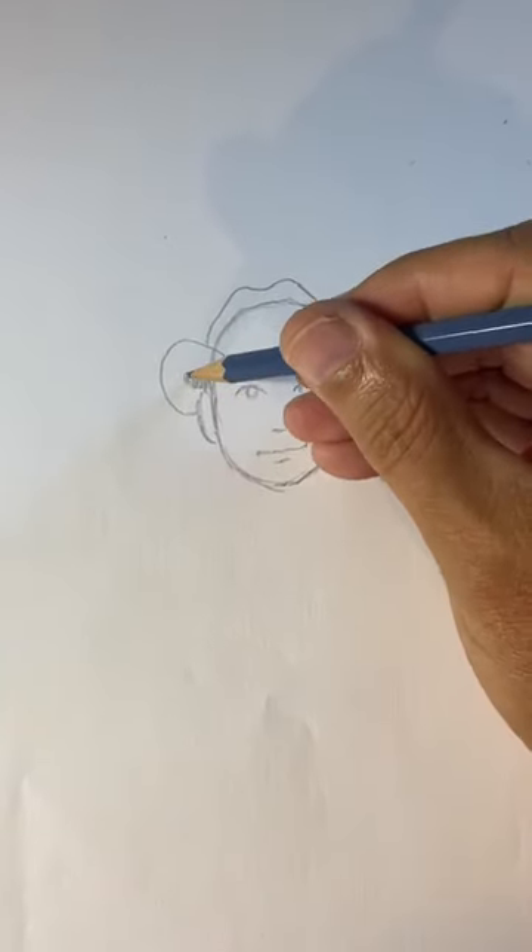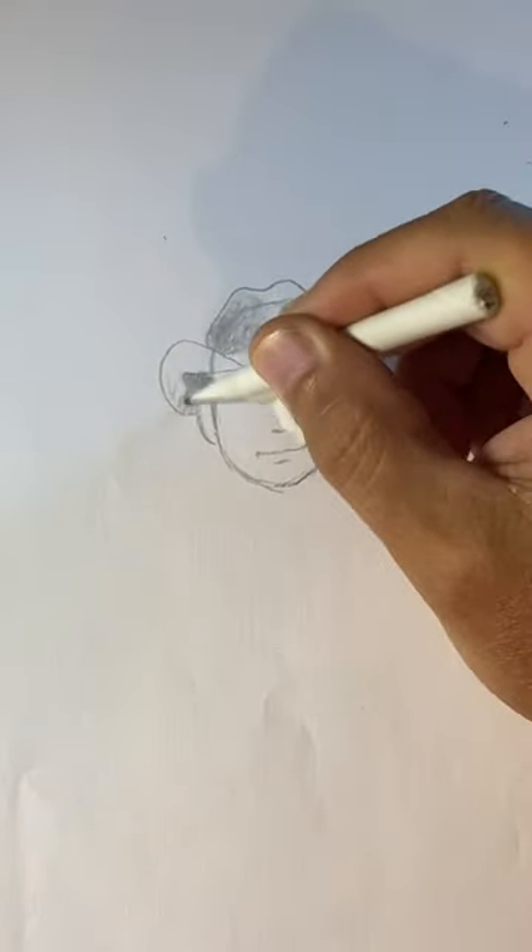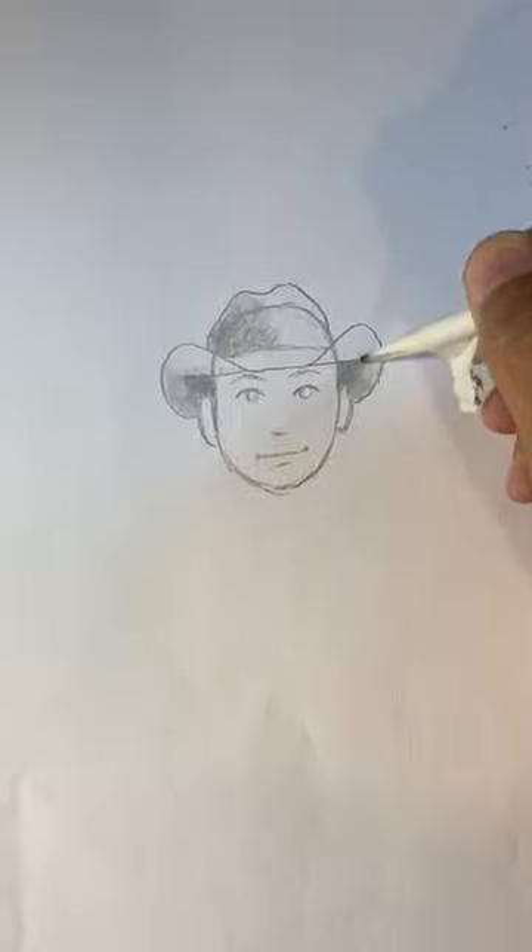Now some shading underneath those lines and a little bit on top of the hat. Now with my magic blending stuff that's falling apart, I'm going to shade it all down.